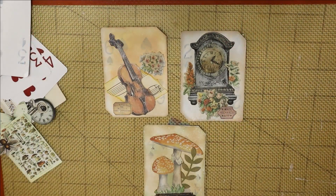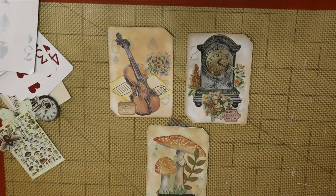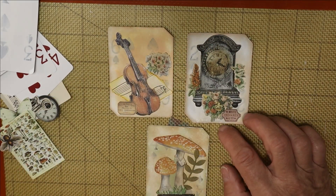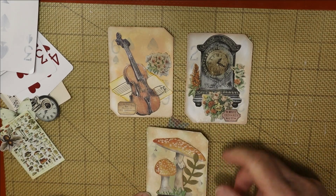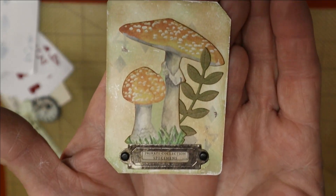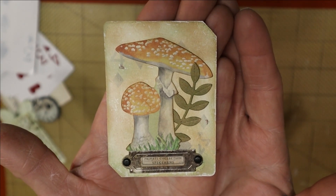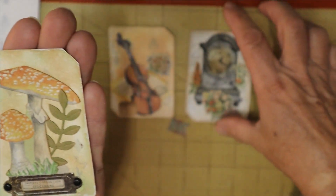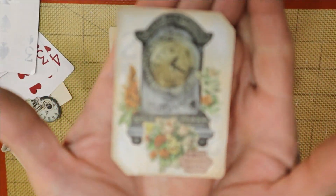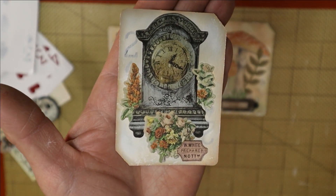That's how we roll — we just go with the flow. So for today's episode, which is episode four of Craft and Chat Wednesdays, I thought we would make some cute altered playing cards. Aren't these adorable? I made some yesterday and this one this morning, and I think this is my new favorite craft for junk journaling and card making.